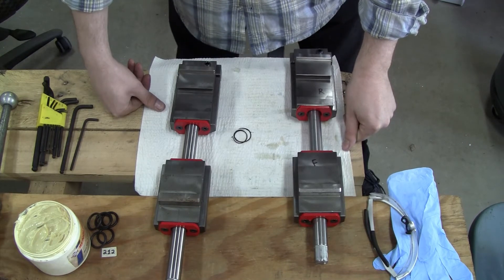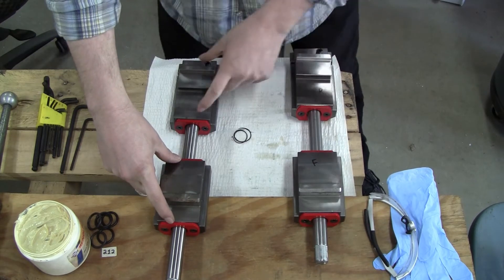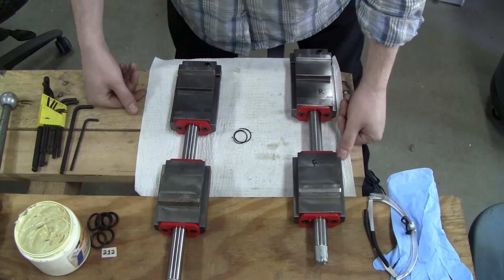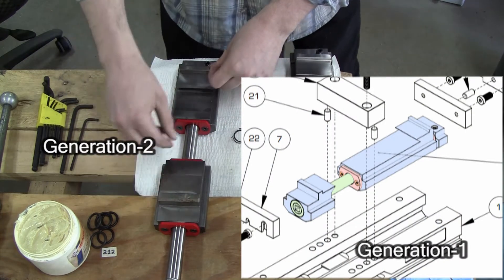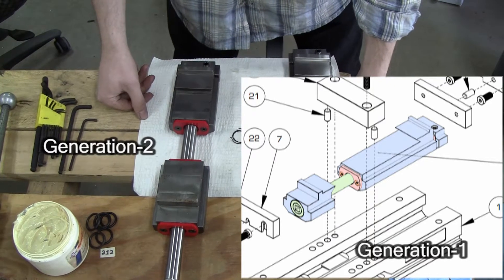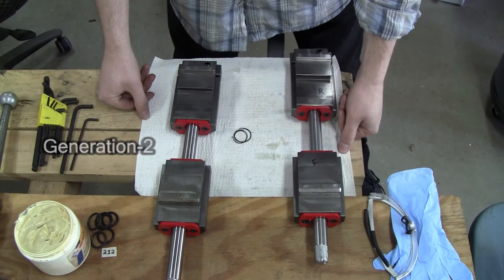The way you can tell the difference is that the screw carriers located here and here are virtually the same length on the Generation 2. The original Generation 1 had a longer rear jaw, and then the front jaw was short and it had a little system of thrust bearings that held onto the screw. But I don't have that in front of me, so I can't help you with that. You may want to contact Orange and see if they have any instructions on disassembly.